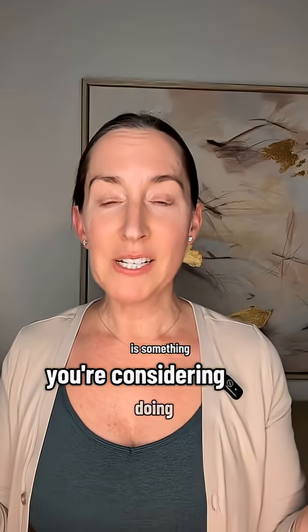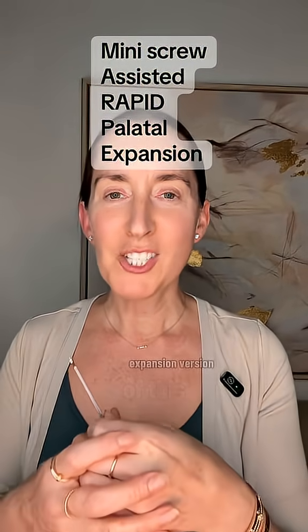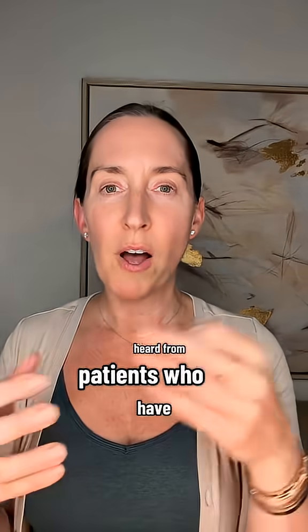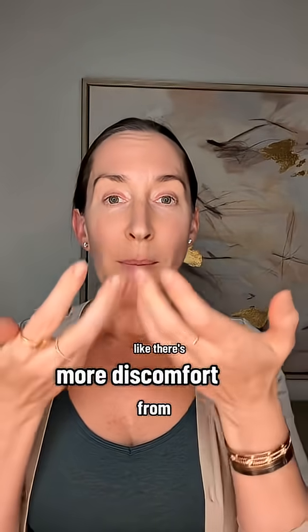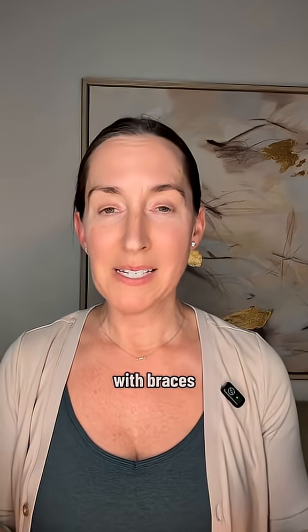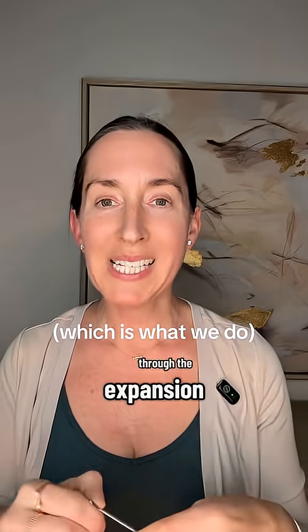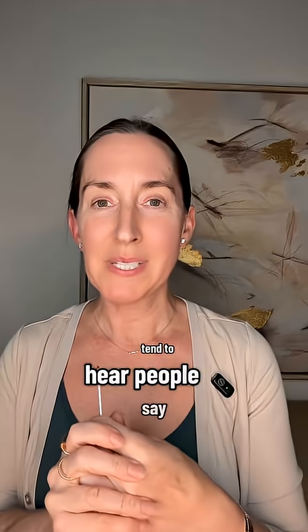If you're considering this but worried about discomfort, with a slow protocol it's very minimal. We don't do rapid palatal expansion (RPE) in our office. From what patients have reported and from social media, rapid expansion does seem to cause more discomfort. And seeing the large gap that develops between the front teeth with RPE — which then requires braces to close — versus the smaller incremental tooth movements during slow expansion, that's where people tend to report more discomfort with the rapid approach.